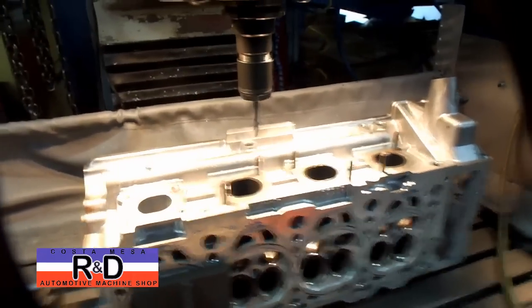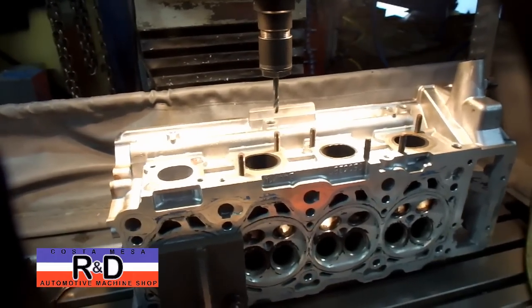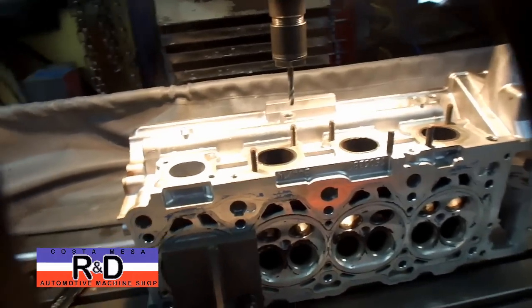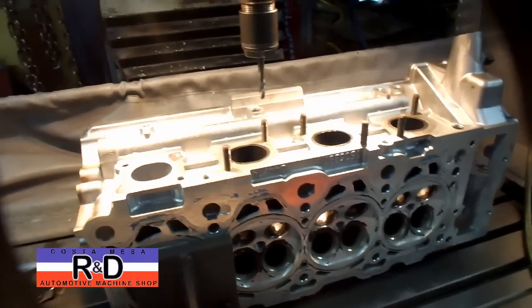Hi, it's Jack Costa, Mace R&D. Today we have a BMW 4-liter cylinder head on our milling machine, and we've been told that the 4-liter engine goes in several different models.